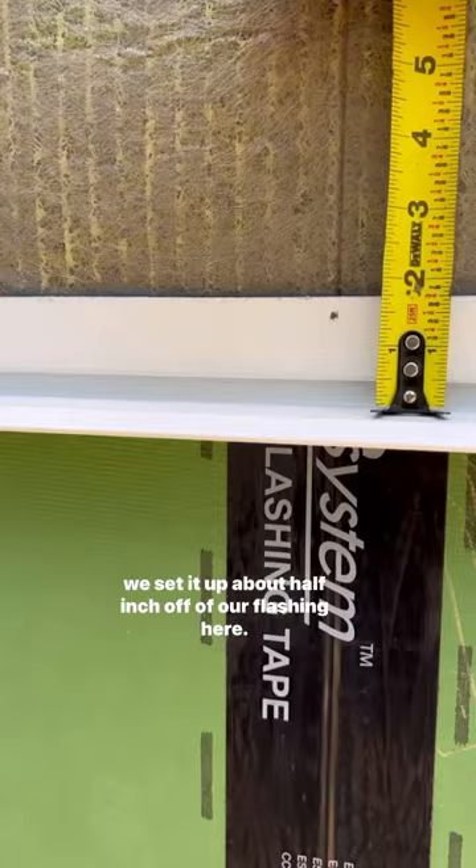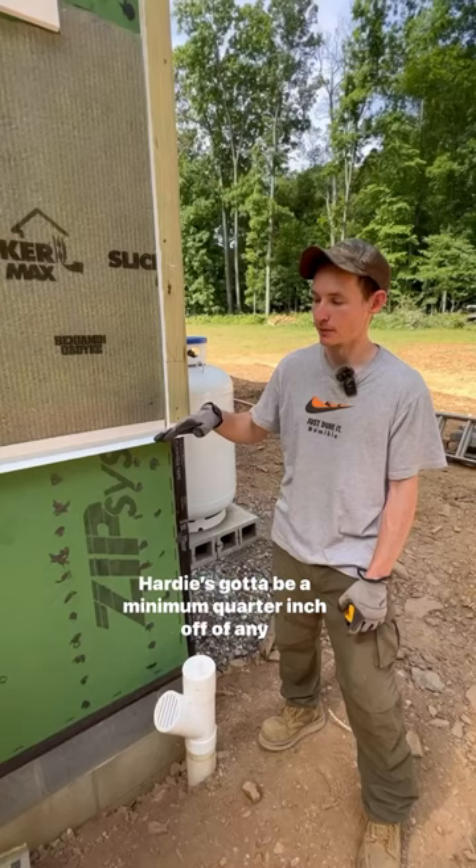We sat it up about half inch off of our flashing here. Hardie's got to be a minimum quarter inch off of any horizontal flashing.